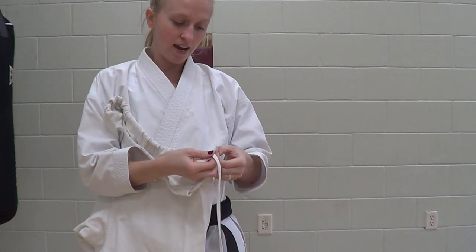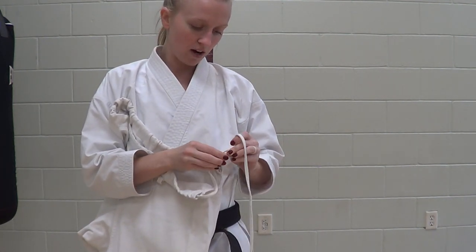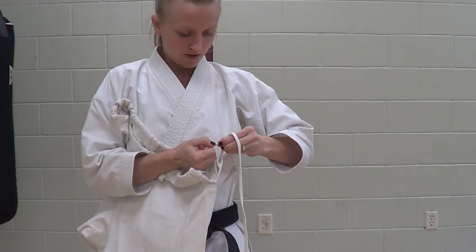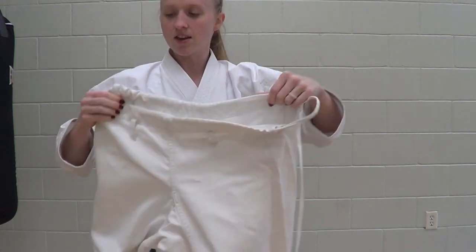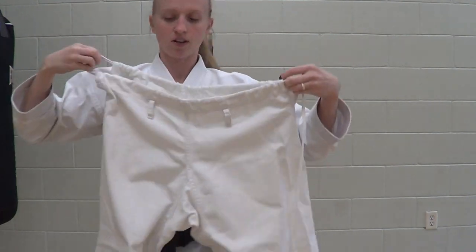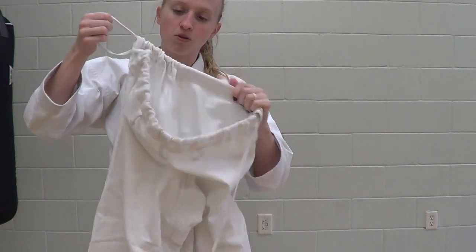Take that front side string and tie it really tight to the back string. Loop it around and tie it here, trying to make it kind of small so it doesn't get stuck. Then take the back side string and start pulling it through again, as if you're evening out the strings, and that knot will pull most of the way through the pants.